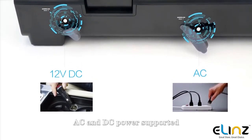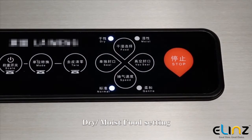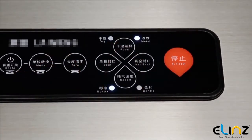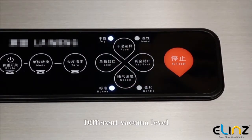AC and DC power supported. Touch sensitive buttons with dry and moist food settings. Offers normal and gentle speed settings, as well as different vacuum levels.